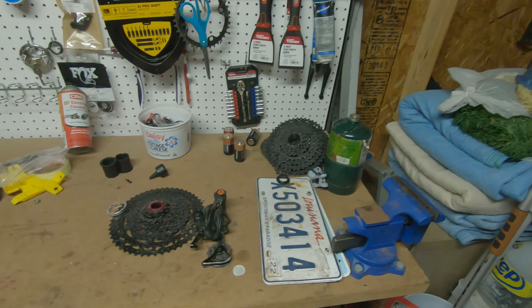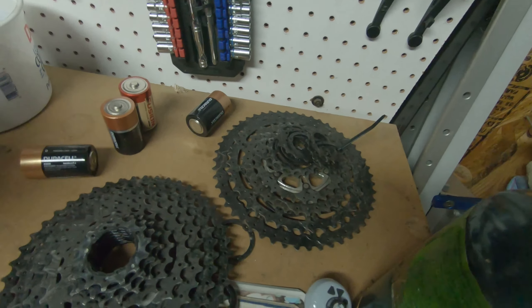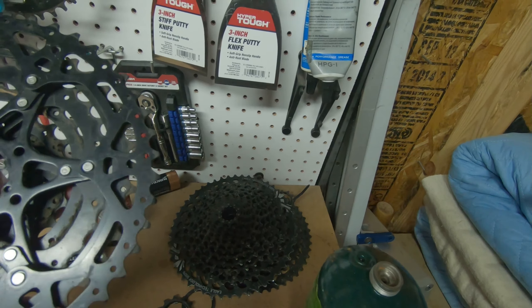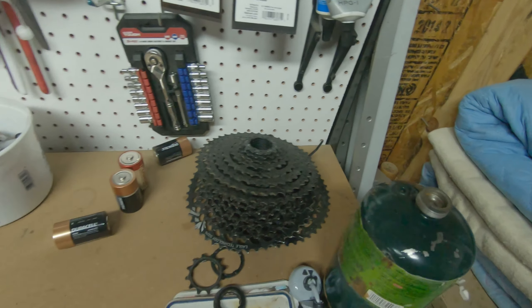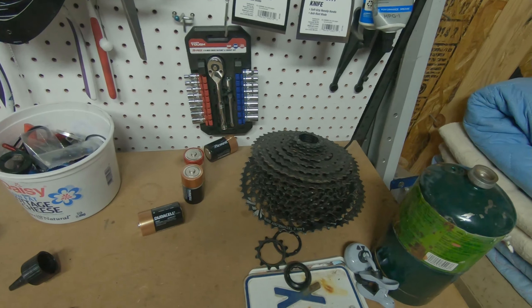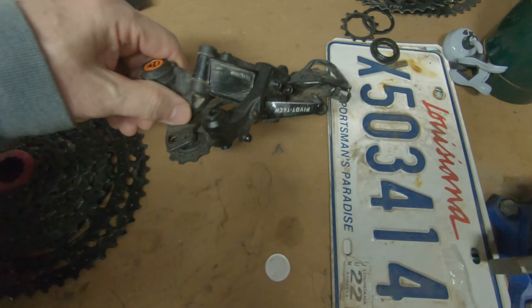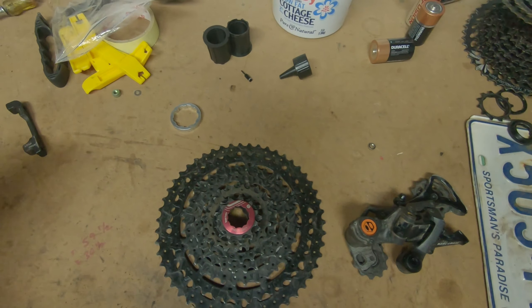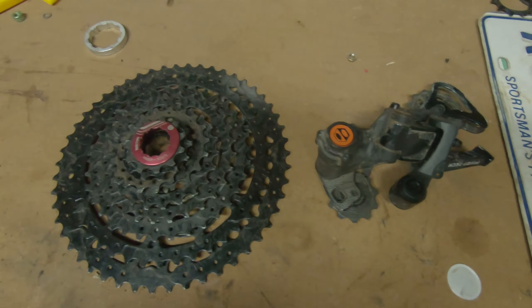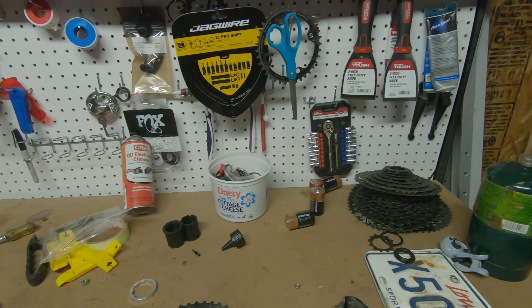Got a whole bunch of cassettes - that's an Eagle cassette, I think that's a Box, that one might be an old Shimano XT type. Over here is a Box Two cassette, a Box One derailleur, and the shifter's already on the bike. We're going to put that on the YT Jeffsy rebuild.